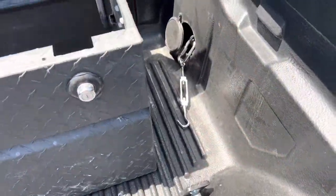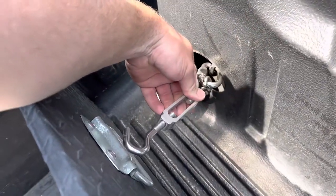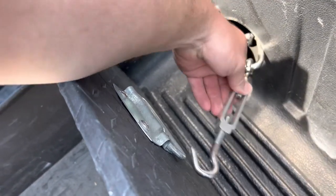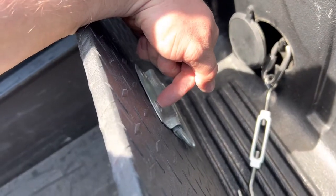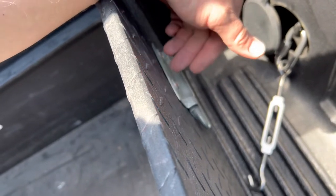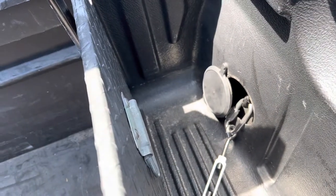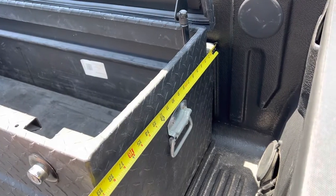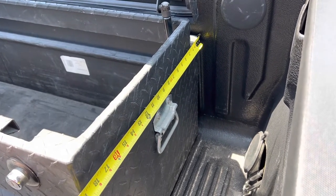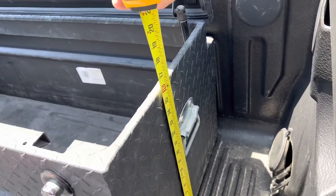As you can see, it's already set up like this. In this instance I have a Tractor Supply in-bed truck bed toolbox. What I'm going to do is take this screw out and put an eye bolt right here with a ceiling washer on both sides. For reference, this toolbox is 19 inches deep, the screw I'm taking out is about 10 and a half inches from the back of the toolbox, and it is about 12 inches high.